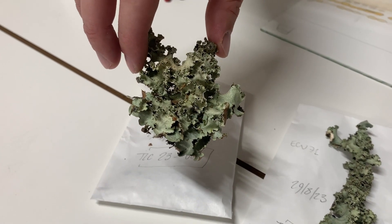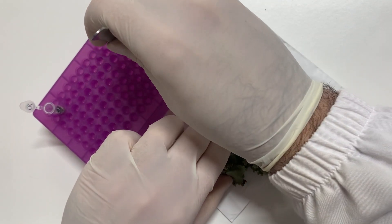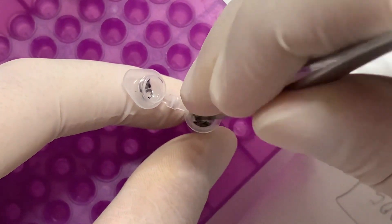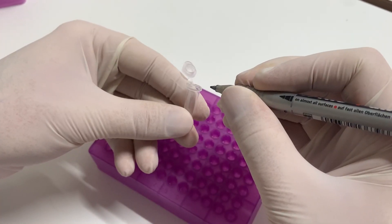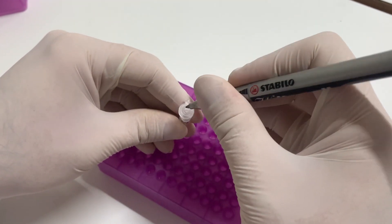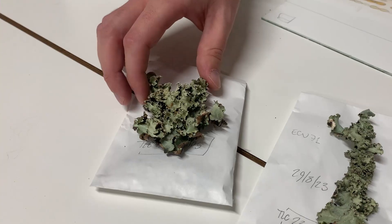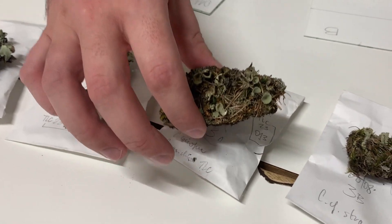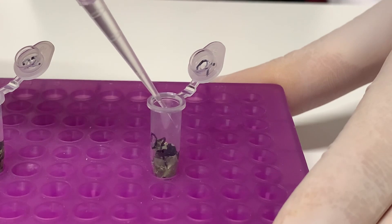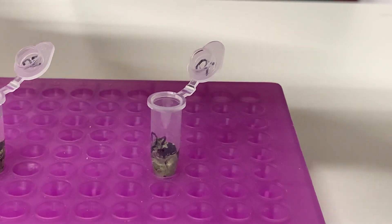You need to prepare the lichen samples to extract metabolites. Using tweezers, tear off a small sample of lichen and place it in an Eppendorf tube. Still using tweezers, crush and chop the sample inside the tube so that the acetone can extract metabolites more easily. Number the tubes with a permanent marker. Since acetone dissolves indelible ink, it is better to mark the numbers both on the cap and on the side of the tubes, to limit the possibility that drops of acetone erase the numbers. Using a pipette, insert the acetone into the tubes until it completely covers the lichen sample. Acetone is highly volatile, so you must immediately close the tube very well after inserting it.